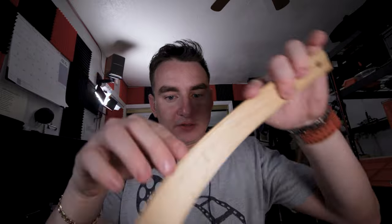Let's see the measurements. It's about four inches tall, two and a half inches wide, and about two inches thick.